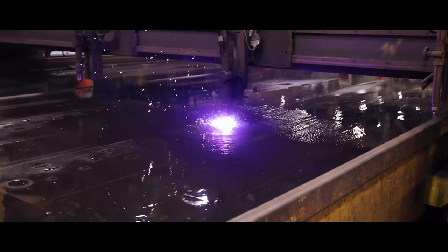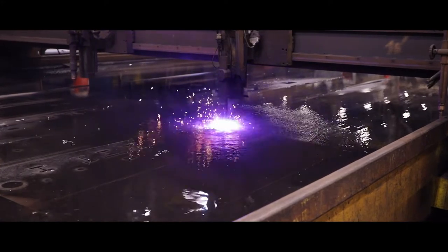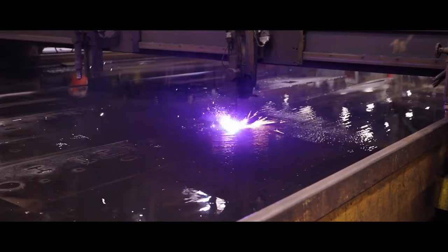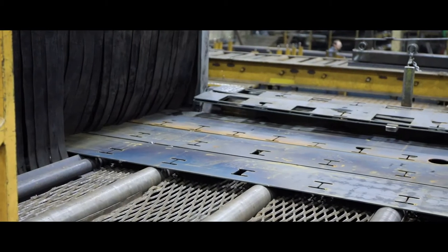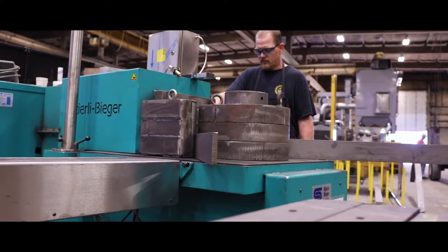Webs and flanges exceeding 40 feet in length are cut with high-definition plasma out of top-quality 80,000 and 100,000 yield steel produced in the USA. The beam parts are then shot-blasted clean and formed to produce finished parts to match print specifications.